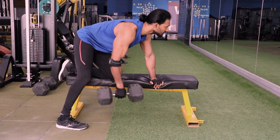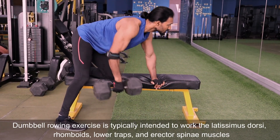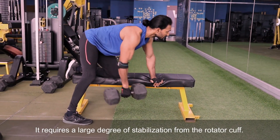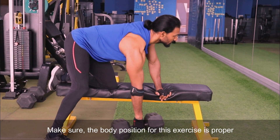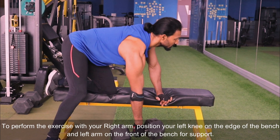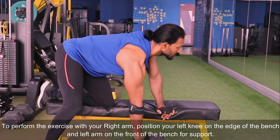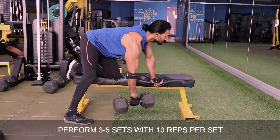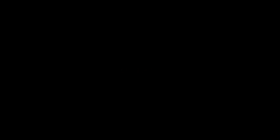Let's move on to the next variation: Bent Over Dumbbell Row. The dumbbell row exercise is typically intended to work the latissimus dorsi, rhomboids, lower traps, and erector spinae muscles. It requires a large degree of stabilization from the rotator cuff. Make sure body position is proper. To perform this exercise with your right arm, position your left knee on the edge of the bench and your left arm on the front of the bench for support. Make sure your upper body is parallel to the floor. Perform 3 to 5 sets with 10 reps per set.